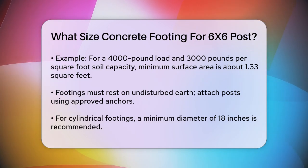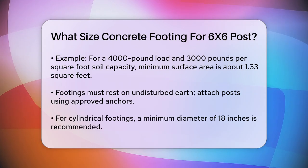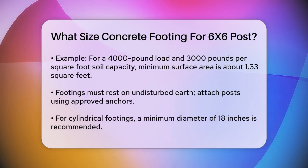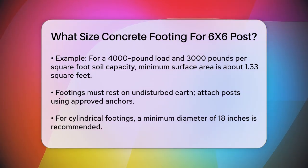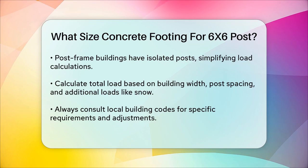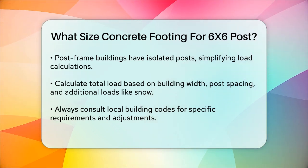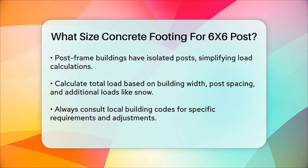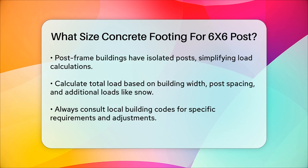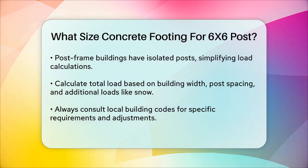For post frame buildings, the approach is similar but can be more straightforward since each post is isolated and carries its own load. Here, you would calculate the load based on the building width, post spacing, and any additional loads like snow. For example, if you have a building that is 40 feet wide with posts spaced 8 feet apart and a snow load of 20 pounds per square foot, you would calculate the total load and then determine the necessary footing size based on the soil's load-carrying capacity.